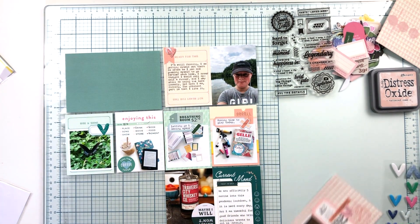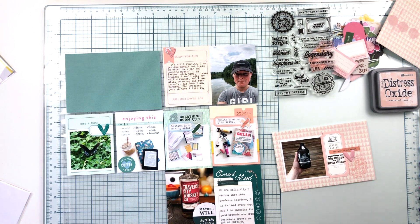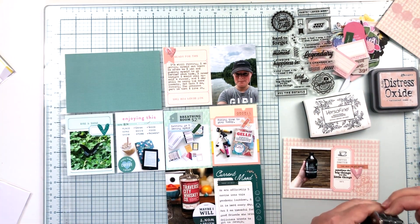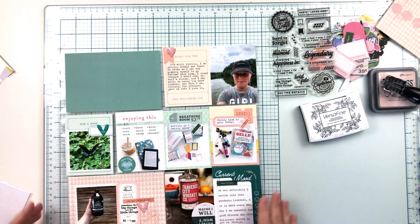I added another little heart to fill in that trapped blank space, and then I'm going to add the date. I was going to handwrite it but decided instead to grab my tiny date stamp and add the date that way. Now that card is all done.